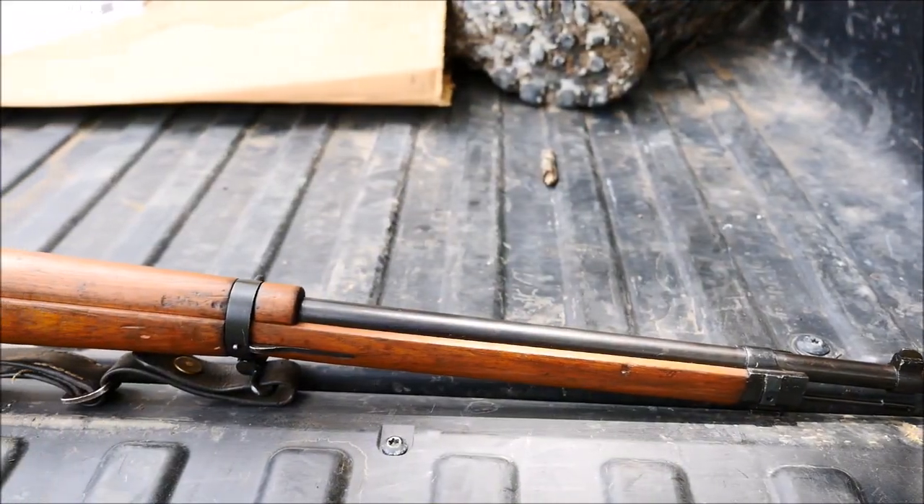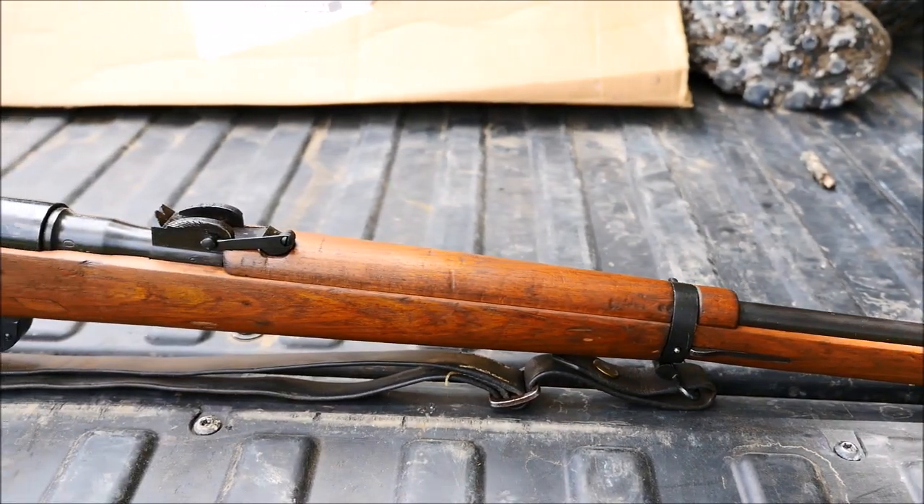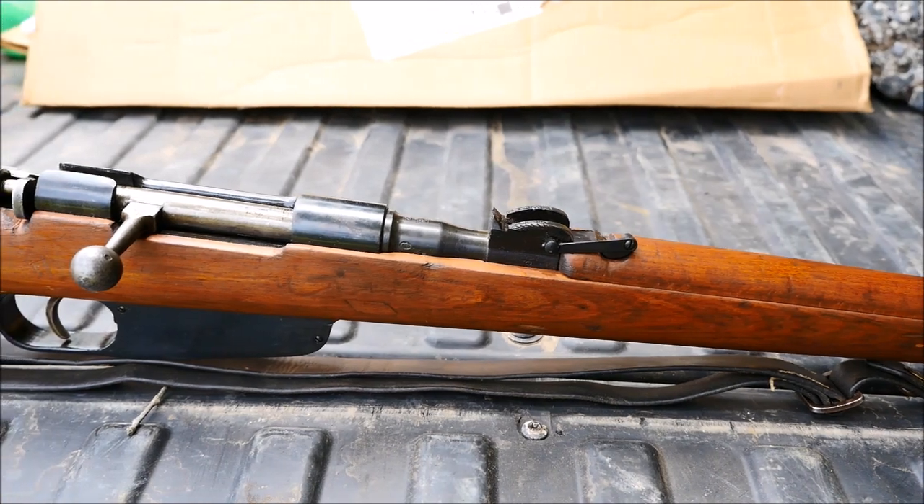Hey guys, it's Alex C with TFP TV and today we're shooting an Italian Carcano M41 rifle chambered in 6.5 by 52 millimeter, or simply 6.5 Carcano.